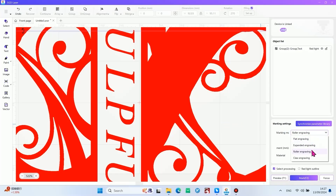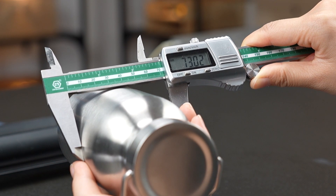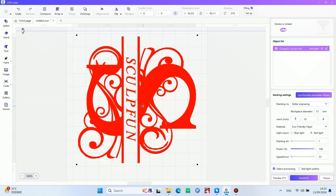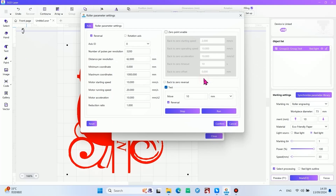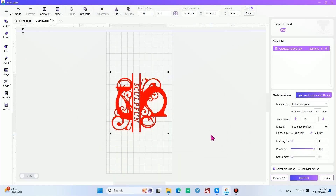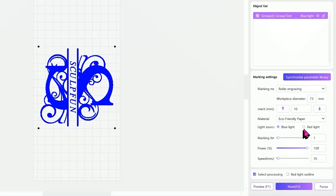Select the roller engraving mode and record the diameter of the cap. With the appropriate axis and roller parameter settings, we select the roller mode, which is more suitable for engraving stainless steel caps and the effect will be more detailed. The power is 100% and the speed is 25 mm/s.